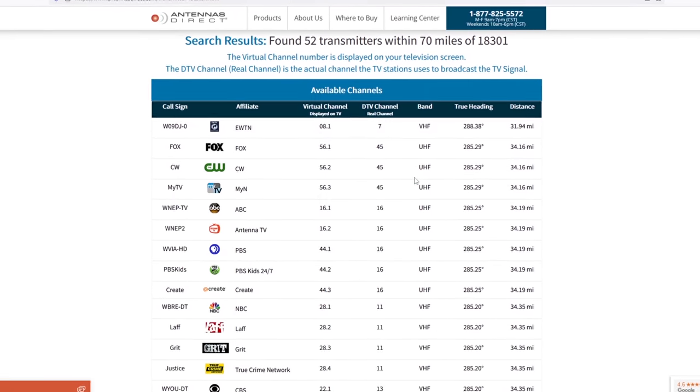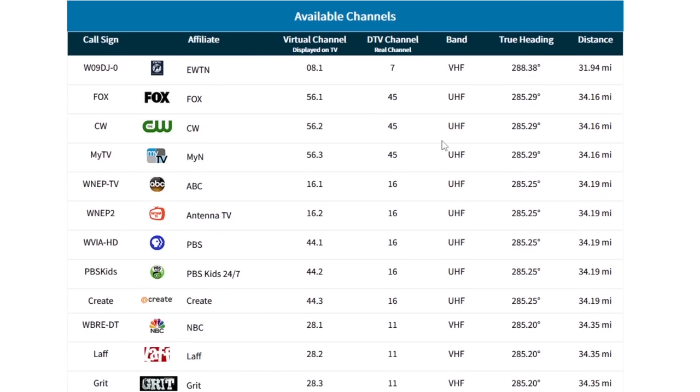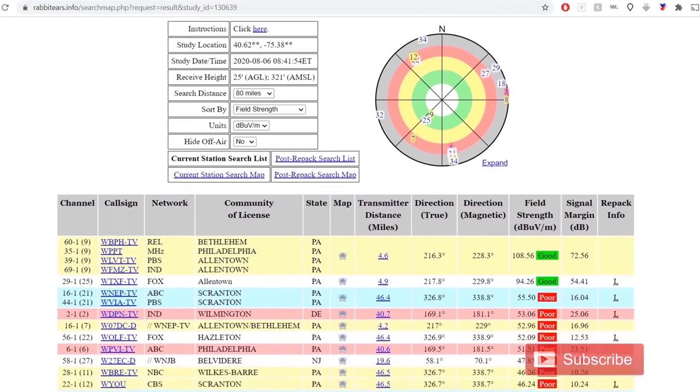Look at the DTV channel for each TV station. You can see in my area the local NBC 28 actually broadcasts on VHF channel 11. If you want to run a reception report to get a better idea of what TV stations can be picked up at your location, not just based solely on distance, check out the FCC DTV reception maps or rabbit-ears.info.